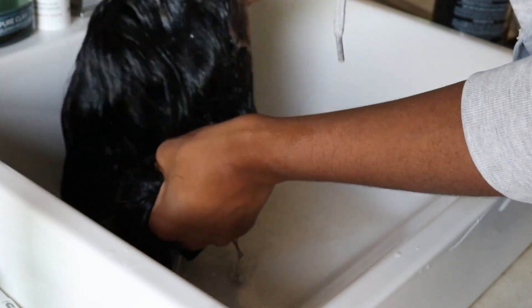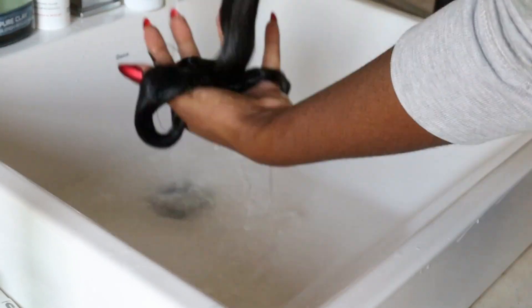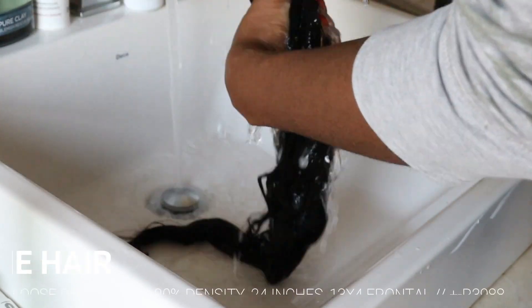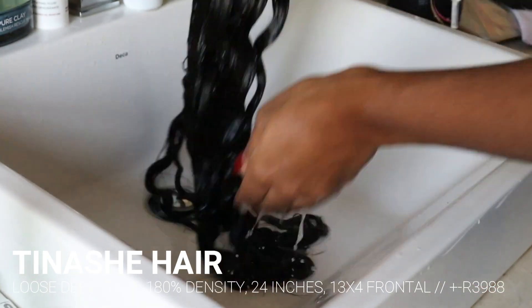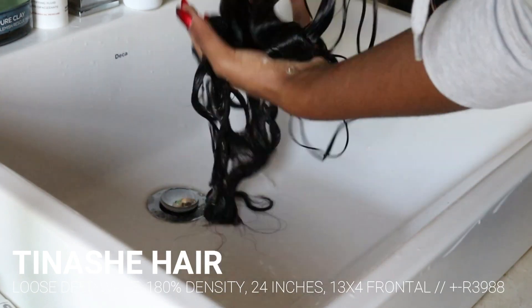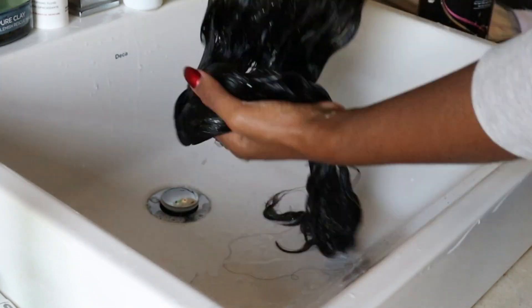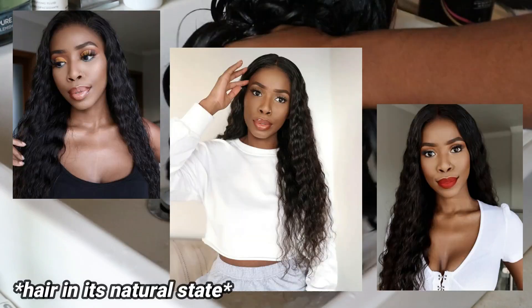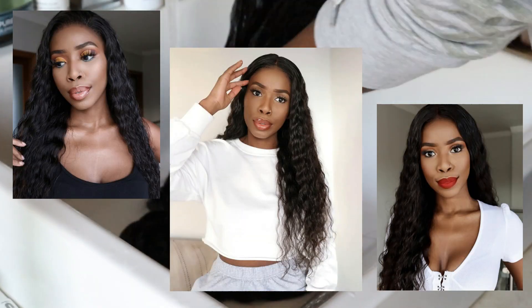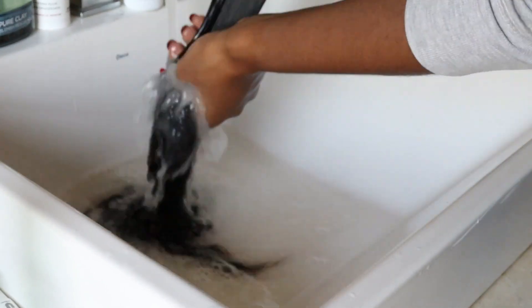While we are here shampooing and rinsing the hair, I just wanted to give you guys a small review on this hair. This hair is from Tinashe Hair. It is in the Texture Loose Deep Wave and it is 24 inches long. I'll put all the other specs on the screen as well as in the description box. I absolutely love this wig — it is so full, it's lustrous, it is gorgeous. You guys will see it in all the different stages of this video. The hair is very versatile, and you will also see how versatile it is when you guys see it with the flexi rods in it.